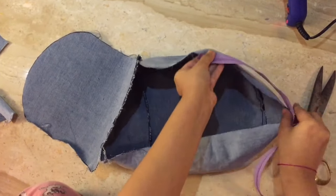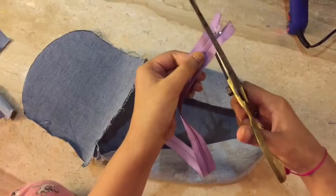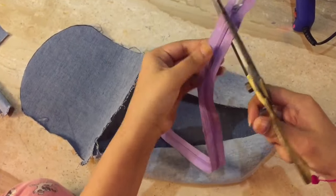Now it's time to add the zip. We have to repeat the same process — make small slits and then glue it.